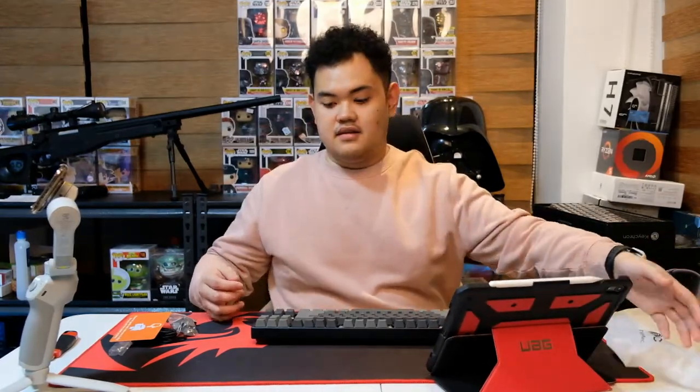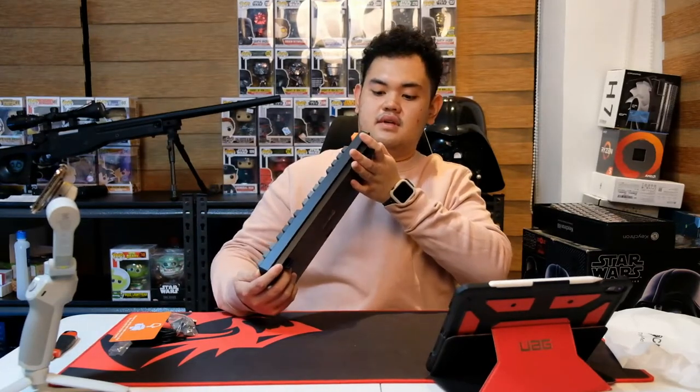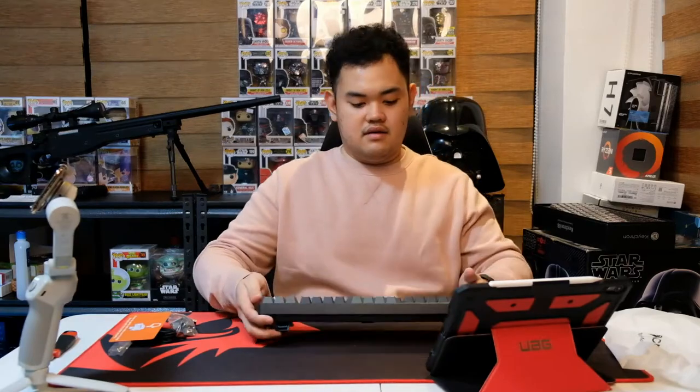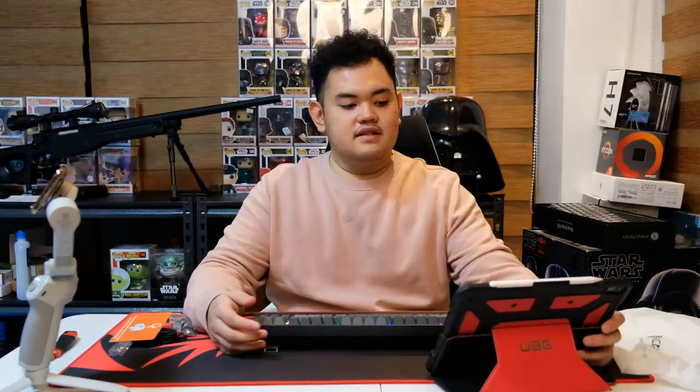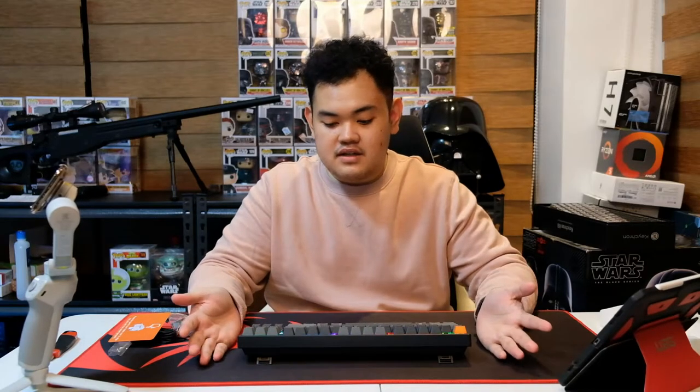I'm gonna try pairing it to my iPad via Bluetooth on the Mac mode. I couldn't pair it — I'm not sure how and I didn't want to read the manual. But that's actually for the full review. Wait for the initial review — this is just the unboxing. I'll explore the lighting modes and use this keyboard for a week, then come out with a review next week.